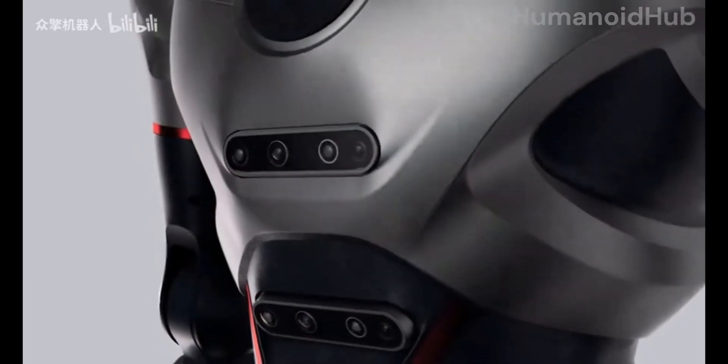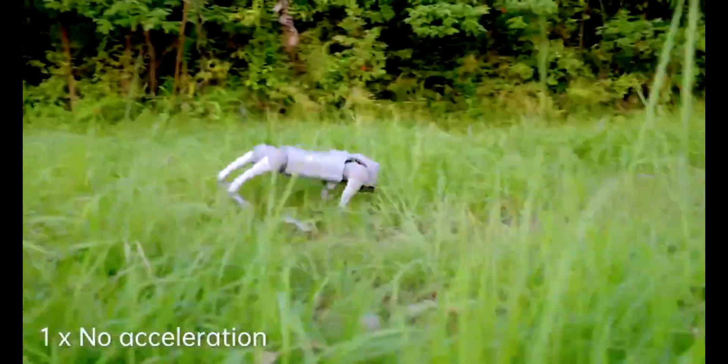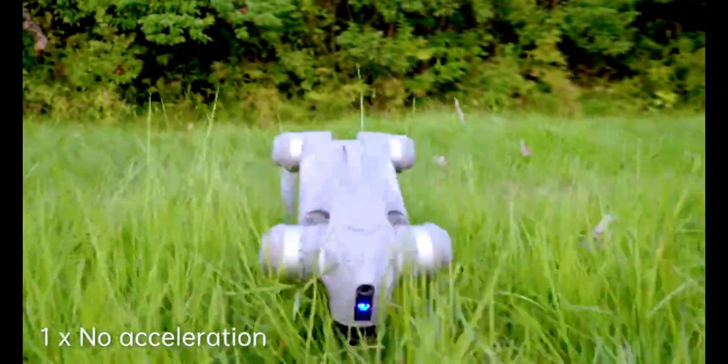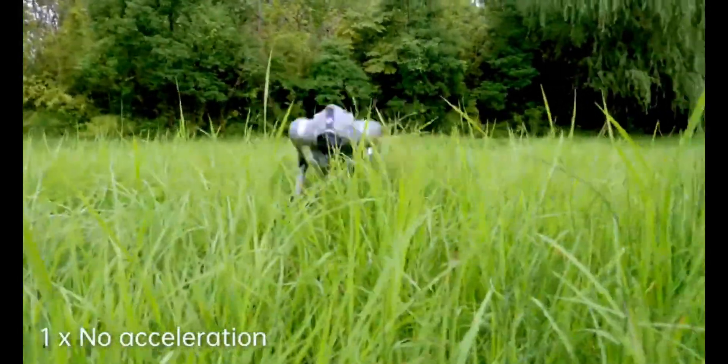I did some digging into how they achieved this, and it's fascinating. They're using reinforcement learning, but with a twist. Instead of just training in the real world, which would be incredibly time-consuming and risky, they're doing most of the learning in virtual environments. The robot essentially practices millions of times in simulation before taking a single step in the real world. And this is where it gets really interesting: the transfer learning.